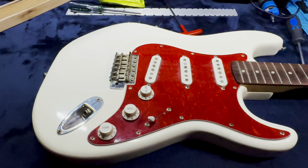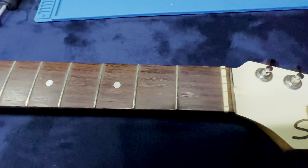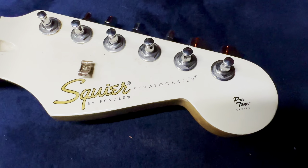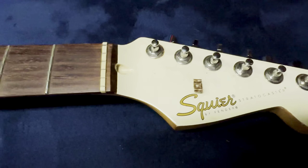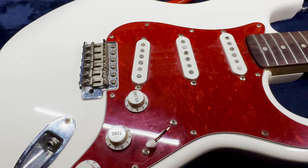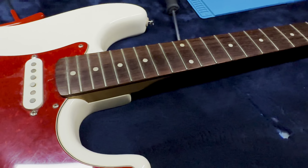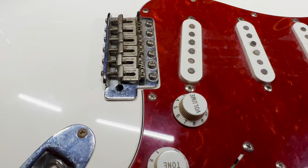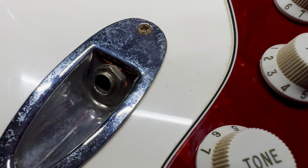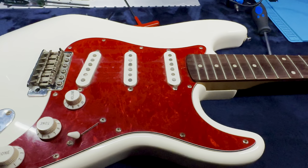On the bench for this week is a Squire Stratocaster Pro Tone series. I have never seen one of these — I knew they were out there, but I've never had my hands on one. It's in for a general tune-up, cleaning, set-up, fret polish, bridge scrub, and reset. I don't know if it has a Pro Pure Tone jack in it — if not, it will. And it's going to be this week's first project.